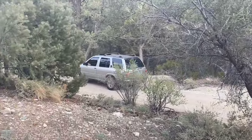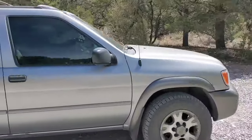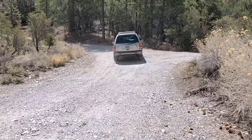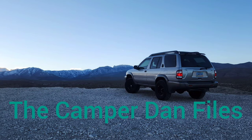Thanks again for stopping by the Campadan Files. My name is Chris. If you've enjoyed today's video, go ahead and give it a like, and while you're at it, don't forget to share, comment, and subscribe. Until next time, keep using your Pathfinder as a Pathfinder — on or off the pavement.